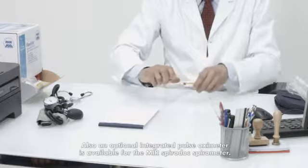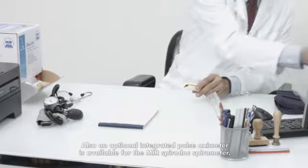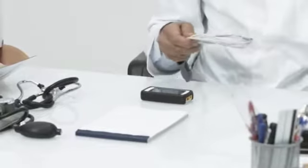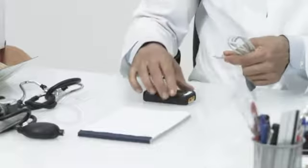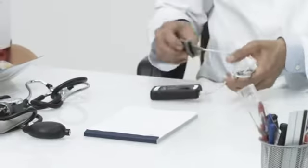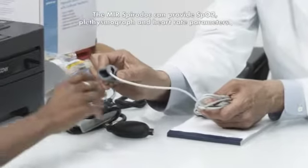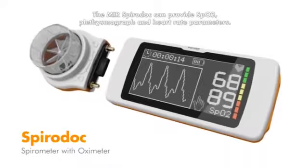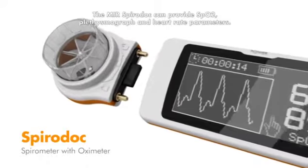Also, an optional integrated pulse oximeter is available for the MIR SpiroDoc spirometer. It can provide SpO2, plethysmograph, and heart rate parameters.